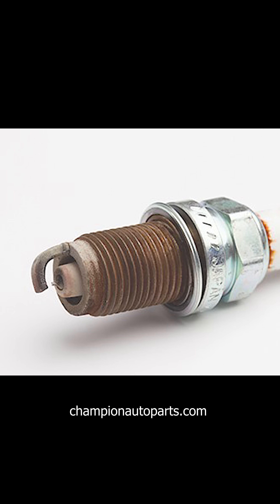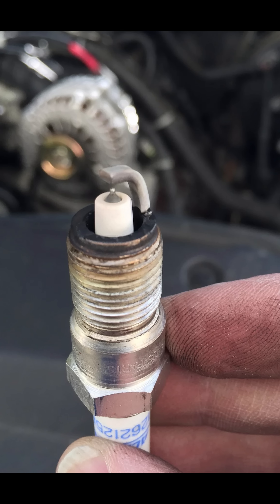Well first off, a normal plug looks like this. It has a little bit of brownish, a little bit of grayish, and the insulator still looks white.